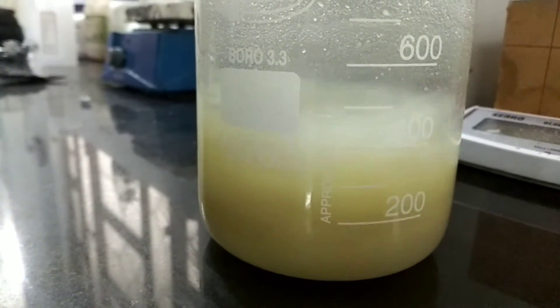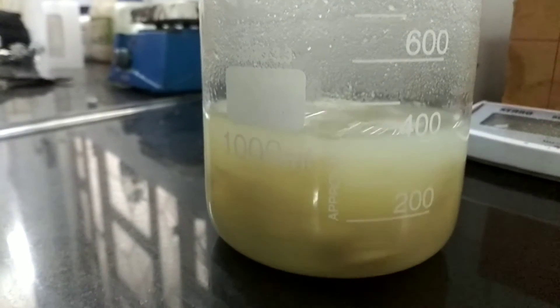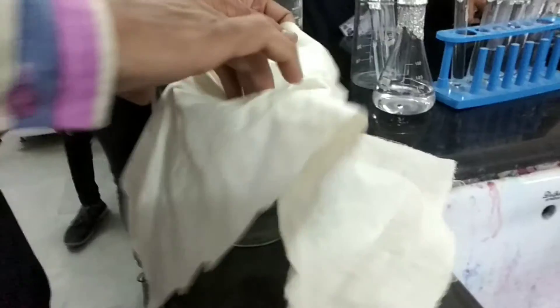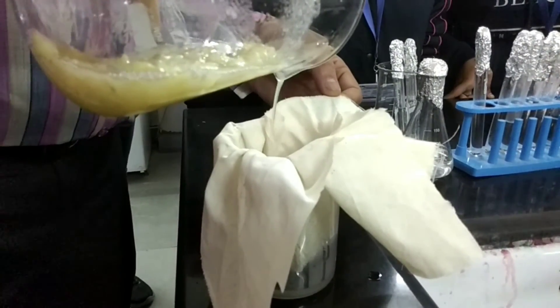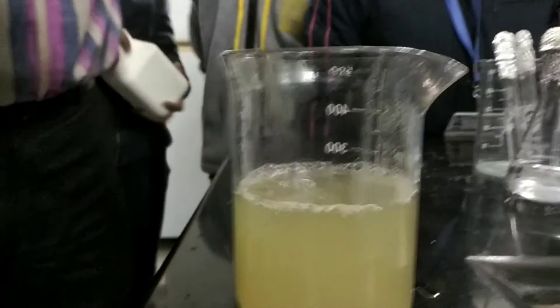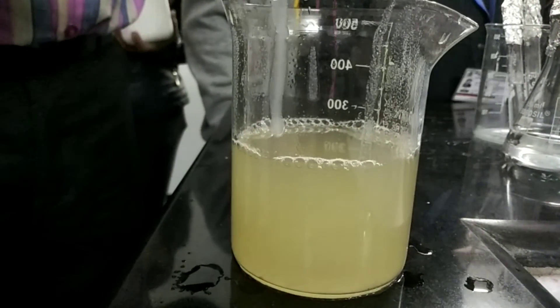After 30 minutes, the potatoes are boiled and mixing with the water to make a solution. Take the beaker off the hot plate and let it cool to room temperature. After cooling, filter the solution through a clean cloth. Squeeze the cloth so that all the remaining solution comes out. The filtered solution is the potato infusion.